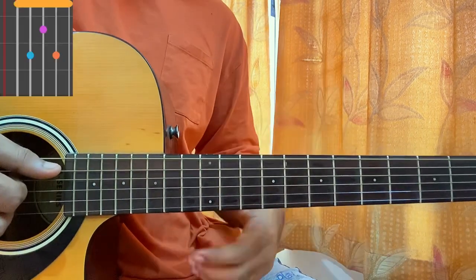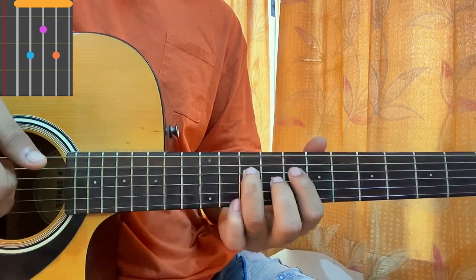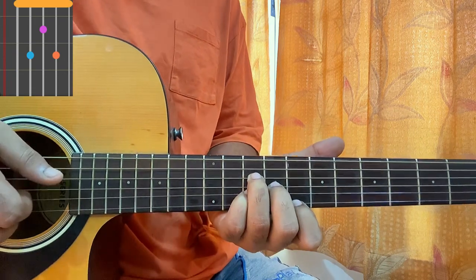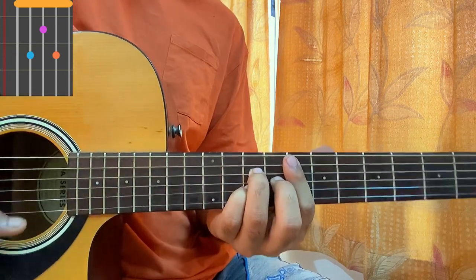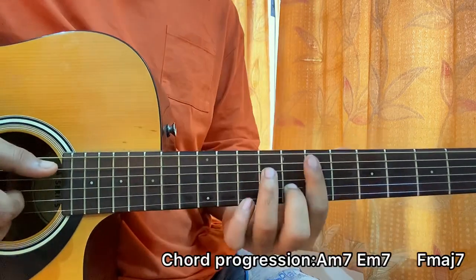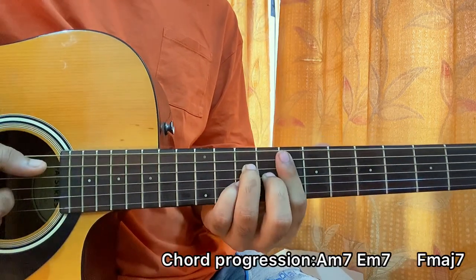Then we have an F major 7 chord: E 8th fret, D 10th fret, G 9th fret, B 10th fret, and maybe you can add the high E string 8th fret if you can. The song has this nice little chord progression: A minor 7 to E minor 7 to F major 7 for a full bar.